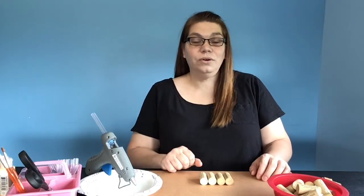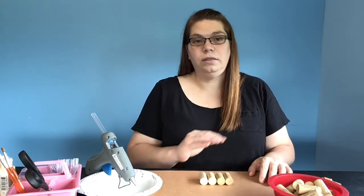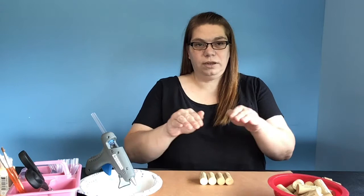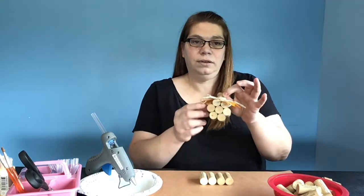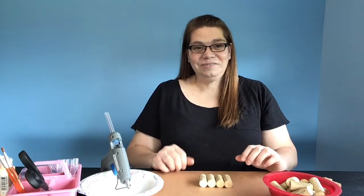This wine cork pumpkin is very simple to assemble. We're going to do a couple of layers: our first layer will be four corks, then we're going to do five, then a layer of six corks, then we're going to go back down to five, and then back down to four. We just build it up. If you wanted to make a smaller one, you would just do the same thing with two, three, two.